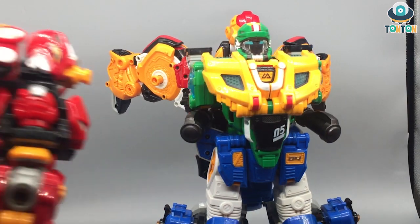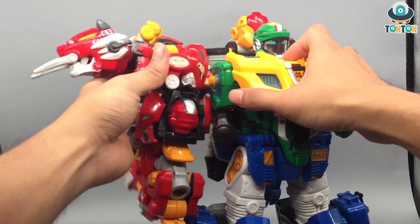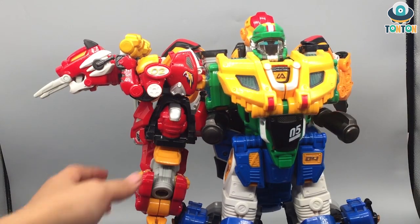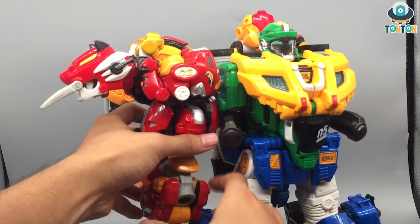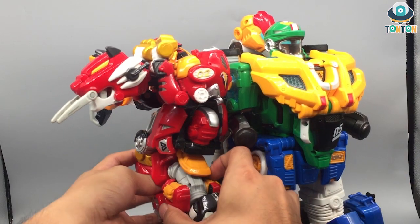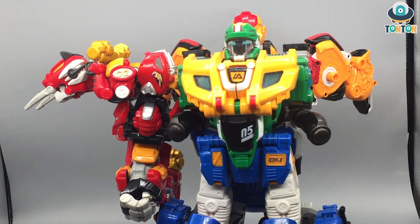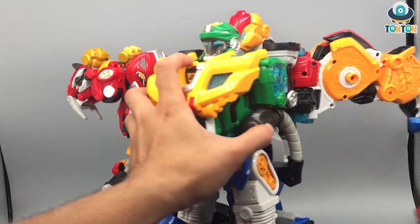You can pick up the arms that we transformed and just simply button them on like that, and then button the hand. This connection is kind of poor because of the extra length that the leg has. I really hate this leg design — when combining, I feel like the symmetry staggers and the whole thing is stretched, so as a result we have a massive arm.